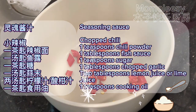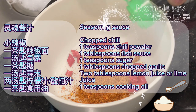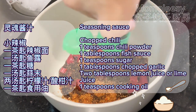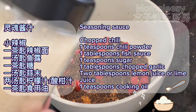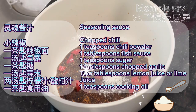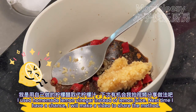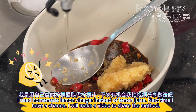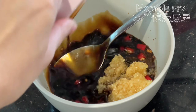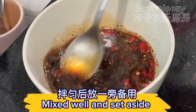For the seasoning sauce: chopped chili, 1 teaspoon chili powder, 1 tablespoon fish sauce, 1 teaspoon sugar, 1 tablespoon chopped garlic, 2 tablespoons lemon juice or lime, and 1 teaspoon cooking oil. I used homemade lemon vinegar instead of lemon juice — next time I have a chance, I will make a video to share the method. Mix well and set aside.